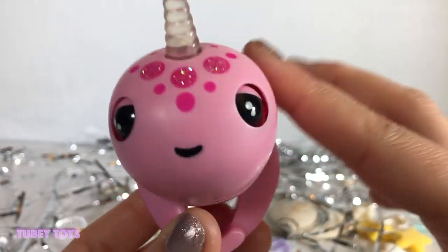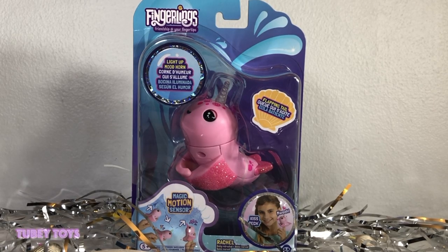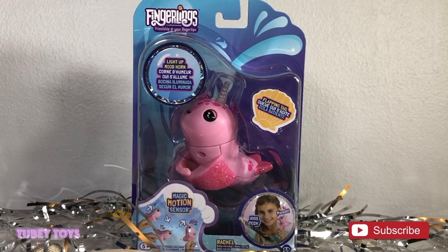Oh, she's sleepy and she's gassy! Hey guys, it's Tiffany from TubiToys. Today we are going to unbox the new Norwalk Fingerlings. We have Rachel with us — there are new ways to interact with your Fingerling now. Let's get her out of the box!